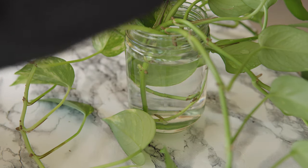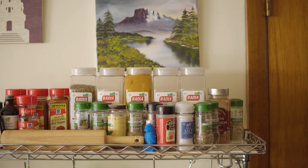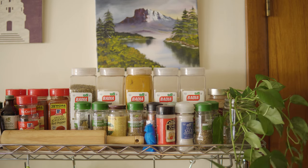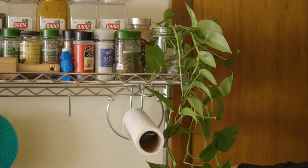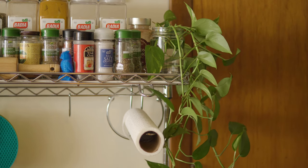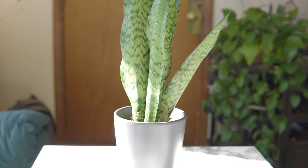Now before we begin, I want to get something that will apply to almost all plants out of the way. Oftentimes, beginner plant parents ask how often they should water a plant in terms of days or weeks. But for most plants, there really isn't a simple time-based answer. What matters more is how dry the soil is, not how much time has passed since your last watering.